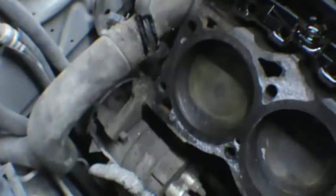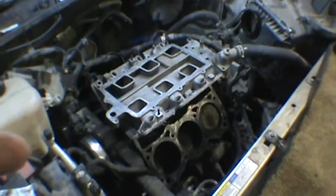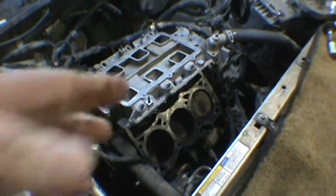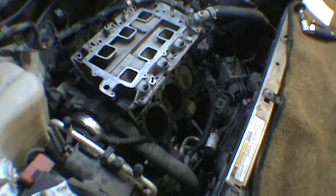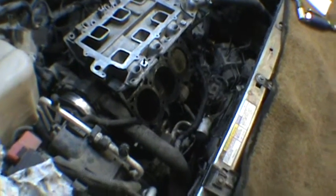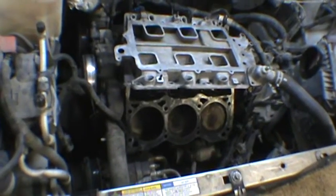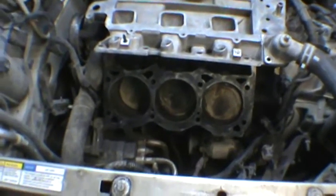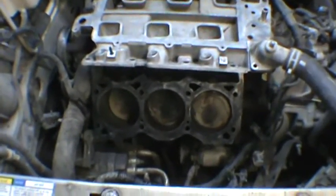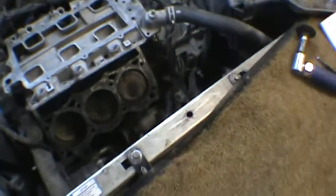I guess I better quit talking and get a gasket scraper and start shining up this deck surface. Alright, there you go — it's all back together. I got those new light-duty heads on there. We got the deck surface all cleaned up and ready to go. Got the deck surface cleaned up and pistons wiped down. And I set that intake on there to see if we can keep the cat from walking in there.